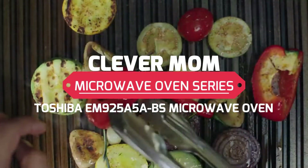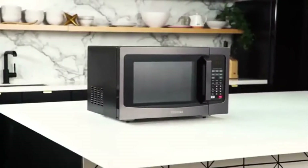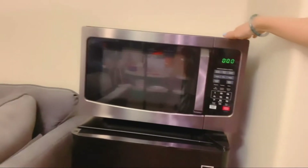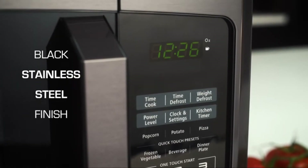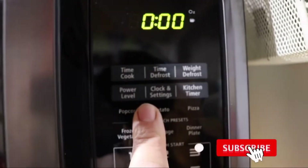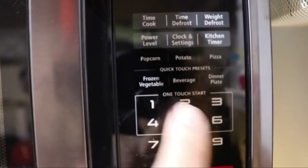Hello everyone, welcome back to the Clever Mom YouTube channel. This is our first video of a microwave oven series. Today we are going to talk about the Toshiba microwave oven and its key features. If you are new to this channel, please don't forget to subscribe and hit the bell icon to get the latest notifications on videos at your fingertips.